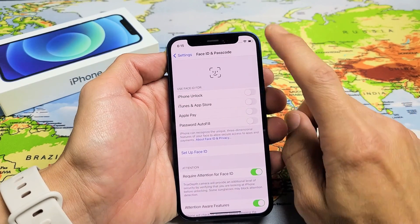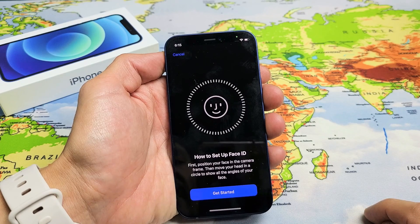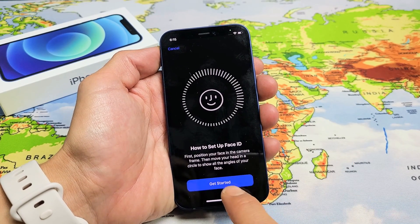Once you do that, you want to go ahead and tap where it says Phone Unlock. Tap on that. This is how to set up Face ID — go ahead and tap on it and get started.